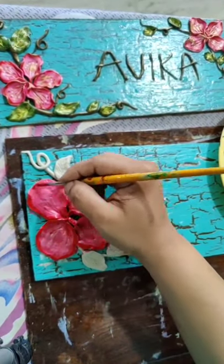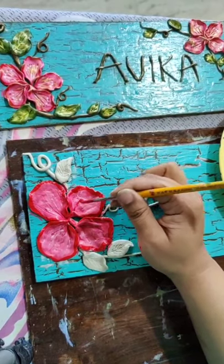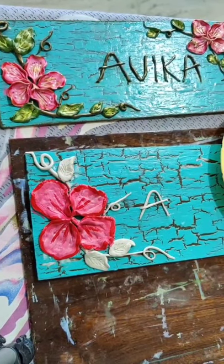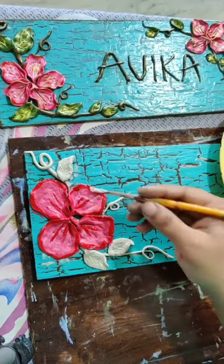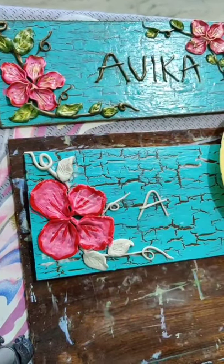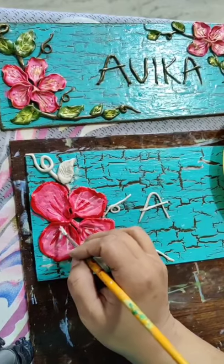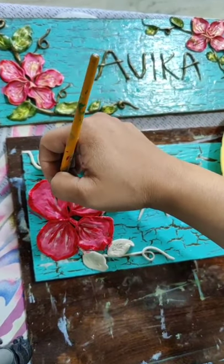For chalk paints no need for a base, but if you are using acrylic then you can give a coat of gesso. Give red lines in the center. After these red lines you can give lines with white color also. Use your thin brush and give white lines also in the center.